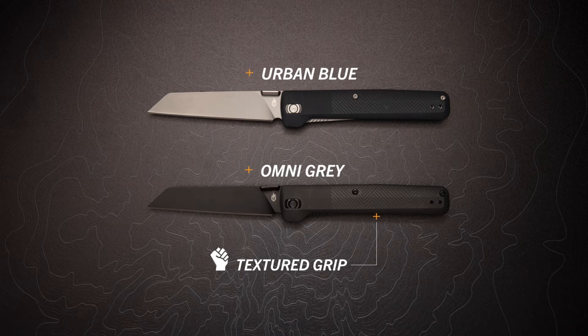The sturdy textured grip comes in a variety of colors and has a pocket clip you can move to either side. Whether you're around the house or on an outdoor adventure, you can count on The Pledge.